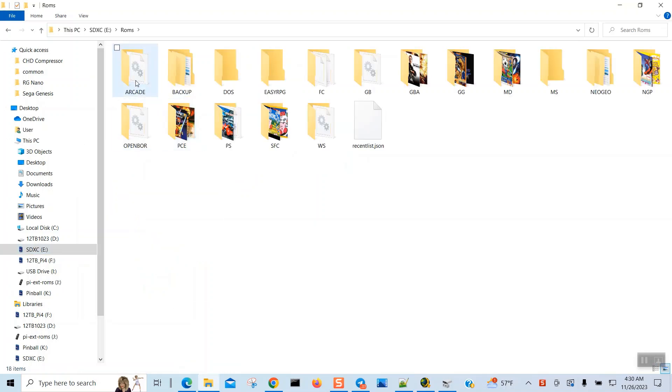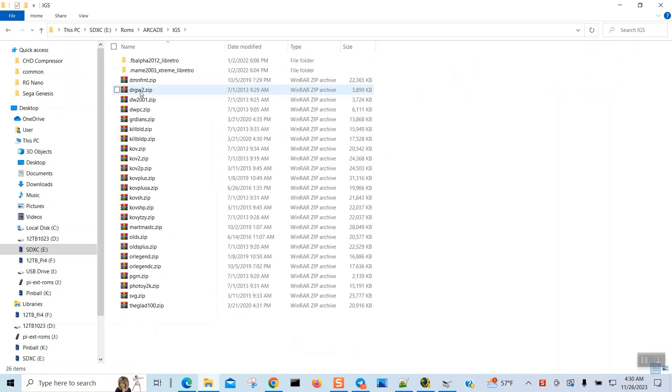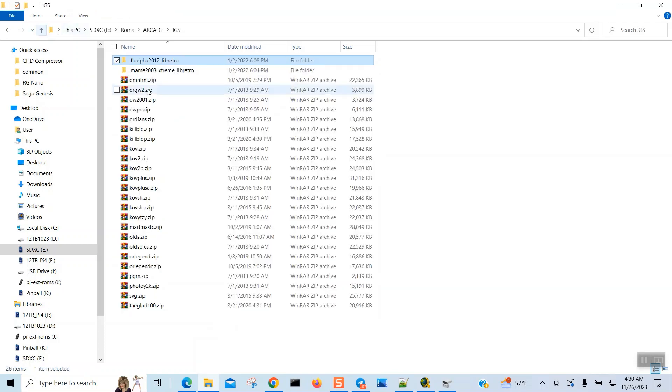Looking at the retro arcade section, you have IGS games and also Demon Front — all these cool games, 26 games total, which is pretty cool. It's using Final Burnout 2012, and there's a May 23 folder but there's nothing inside that folder.